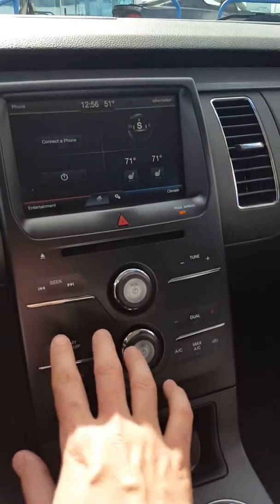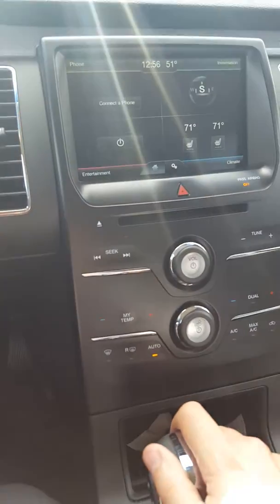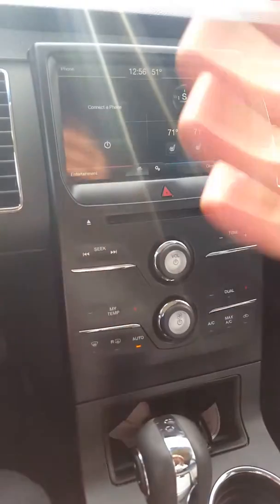For climate control, I use the Auto setting — just push Auto, then use the buttons to switch my temperature. That's it. Never go to the screen for that.